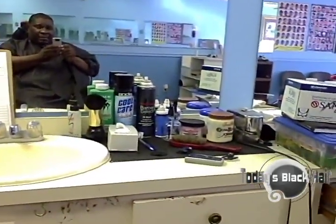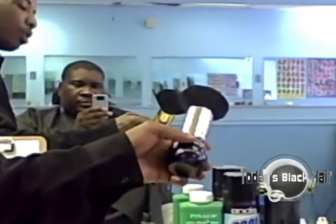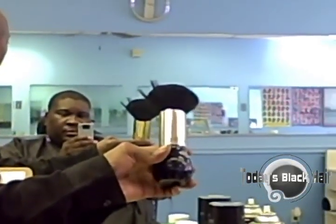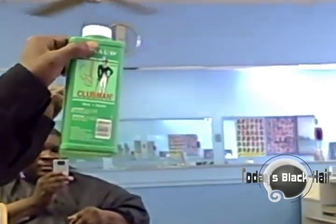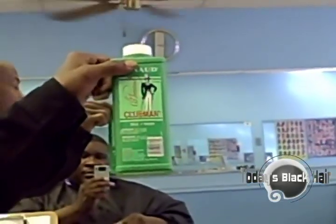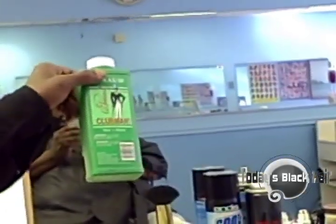Let's talk about some of the chemicals and products we use. Right here is just the standard neck brush that wipes the client off when the hair gets on there — very inexpensive. The talcum powder is very good and very necessary. After you finish the cut, you put the powder on the brush and remove any excess hair that is on the client.